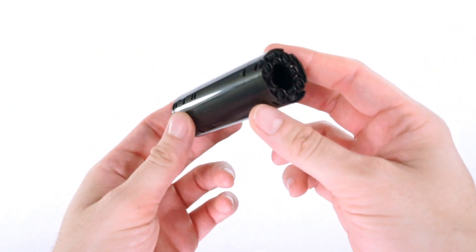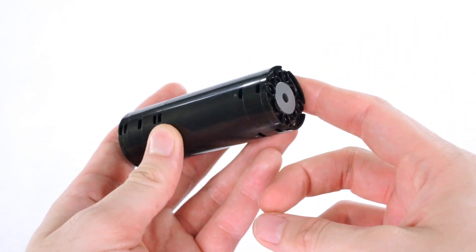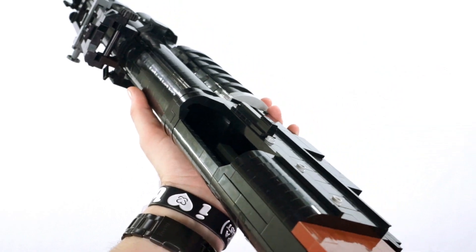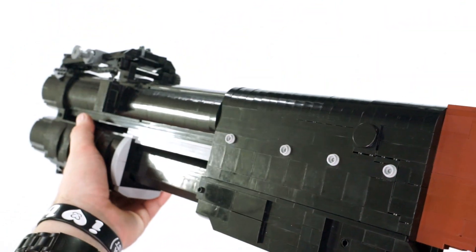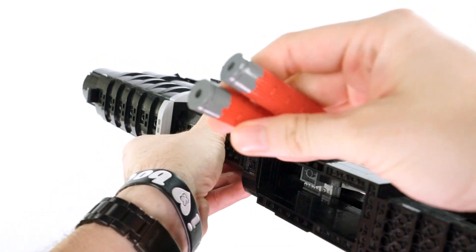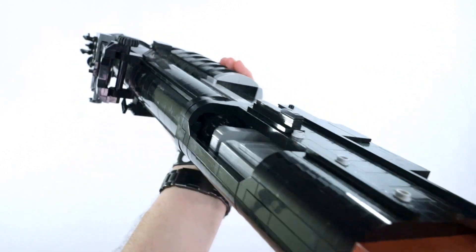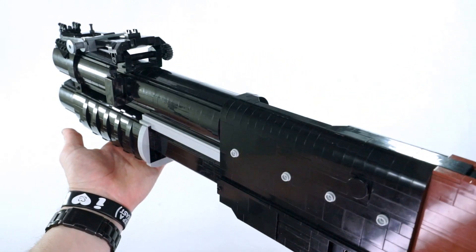Here we have the 40 millimeter to 12 gauge conversion — essentially the same effect as the MP-APERS round but a more modern conversion style for the M79. When it comes to the China Lake, it can actually chamber this no problem. What I didn't mention earlier is that even though it can't feed 40 millimeter shells, it actually does have a smaller opening that can fit 12 gauge shells within the tube itself. So in probably the worst way ever, I had just made a shotgun that can both chamber and load. Well, no — this is an abomination, so we're going to move on.